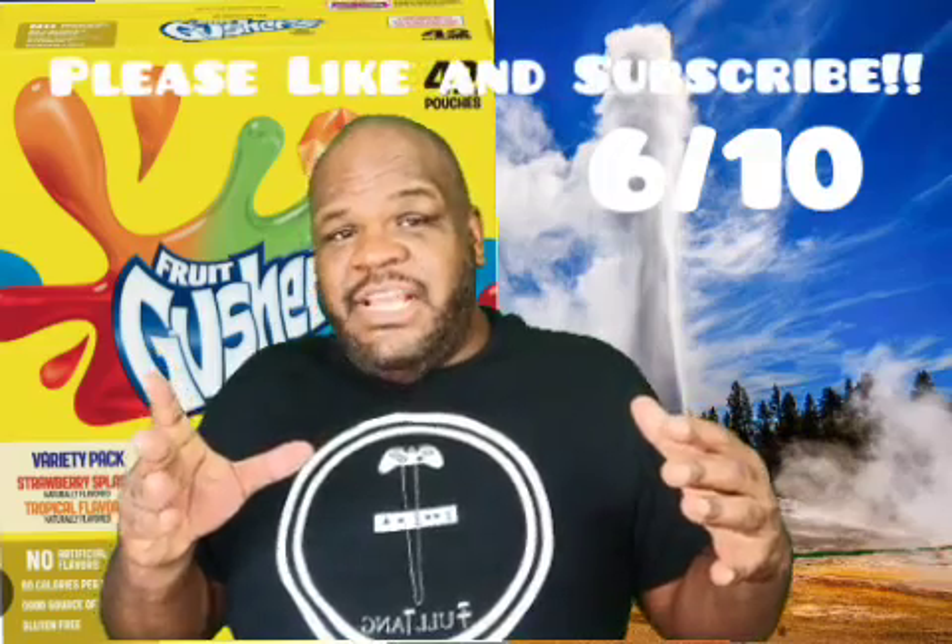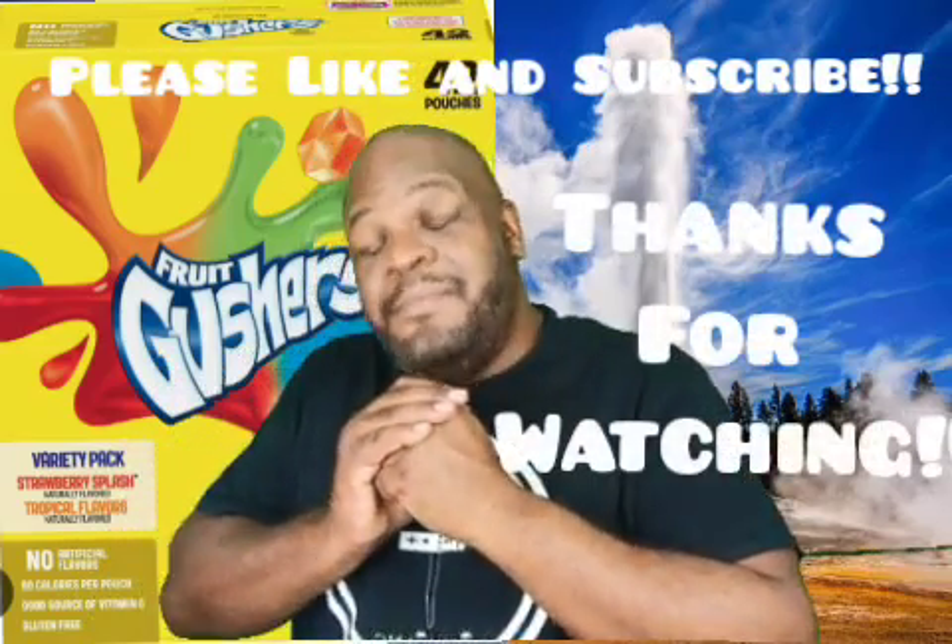I'll give these Gushers a fair 6 out of 10. Thank you guys for watching me today and I will taste you next time. Bye.